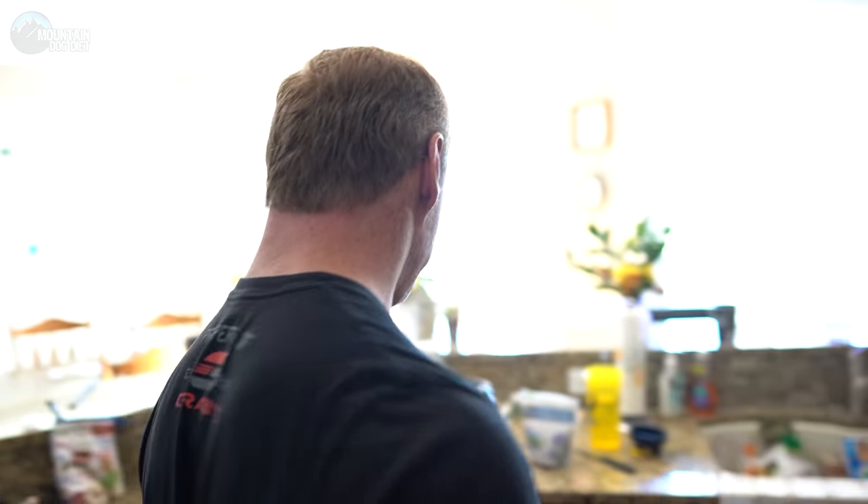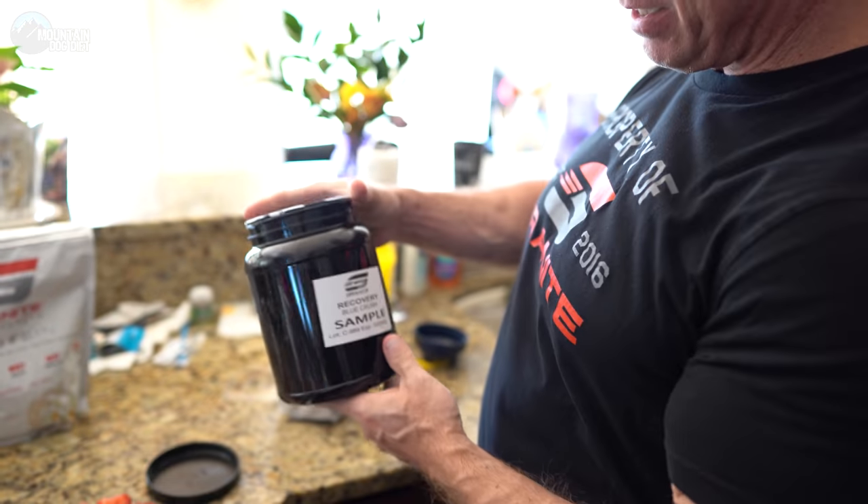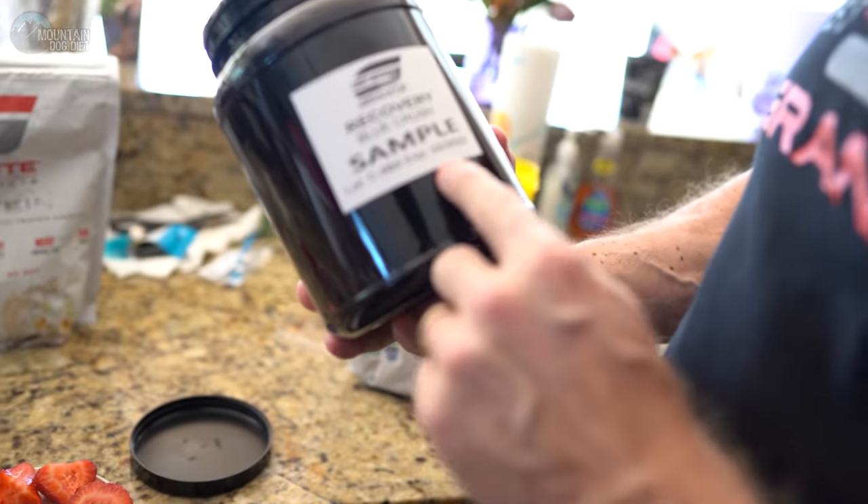I'm also going to make my workout drink. This is kind of interesting — see how it's got the sample label on here? We didn't have enough labels for our last run, so we had about 20 bottles where we had to stick a generic label, which we use ourselves — not sending out to customers. But anyway, this is the Recovery Blue Crush, which is actually our number one selling product.